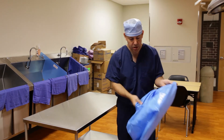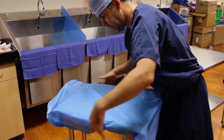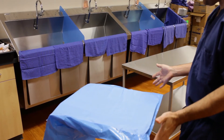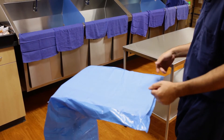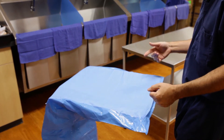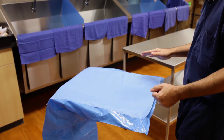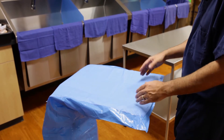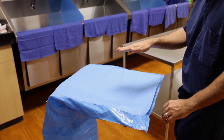I'm going to go ahead and just put the Mayo stand cover on, just to show you how I would refold it. We've just placed our Mayo stand cover and we have to refold it properly so we can keep using it over and over again. The step that I think is most important to remember is when you are fan folding the Mayo stand cover, make sure you fan fold on top and keep stacking it on top.